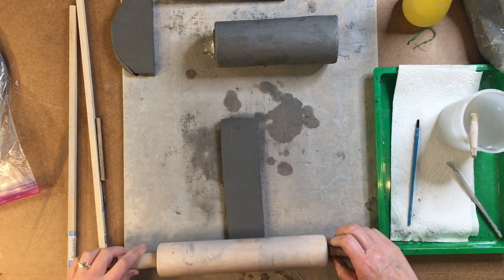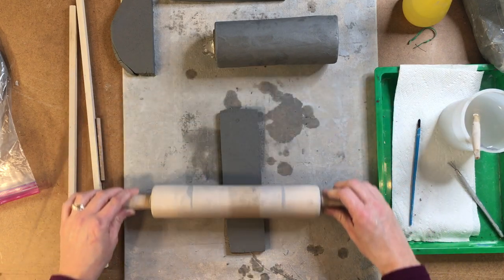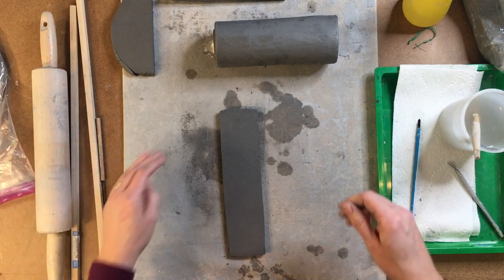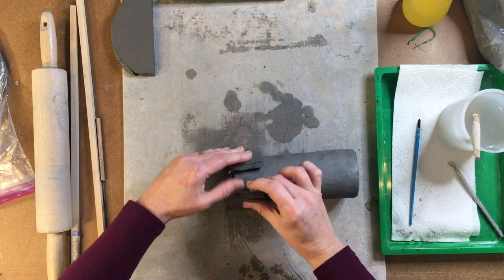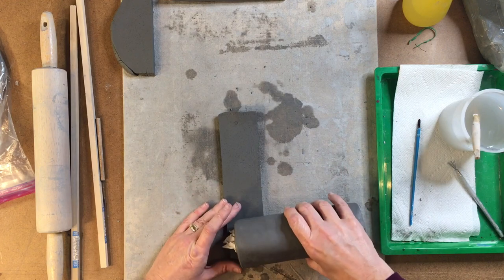I'm only going up and down on this — only back and forth on this part of the clay. Now we just want to take this and check again. And I'm so close, just a little bit further, just a little bit more rolling.